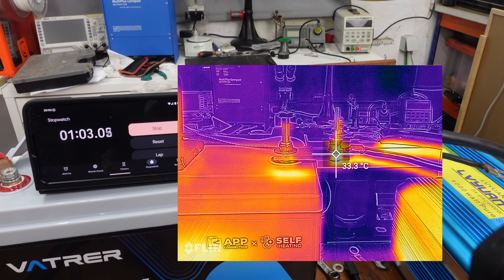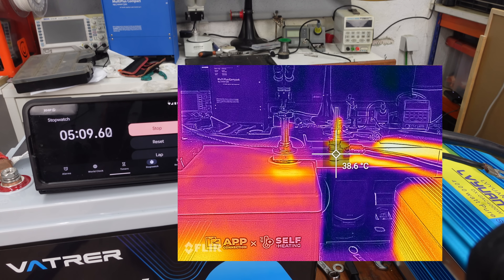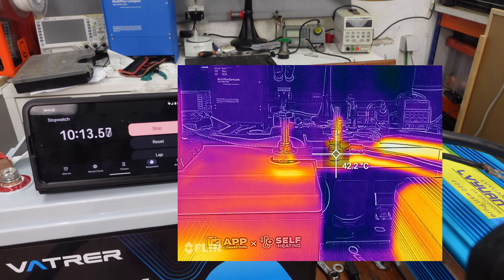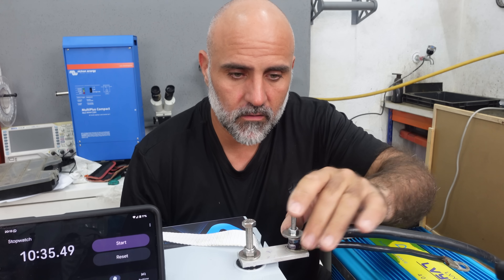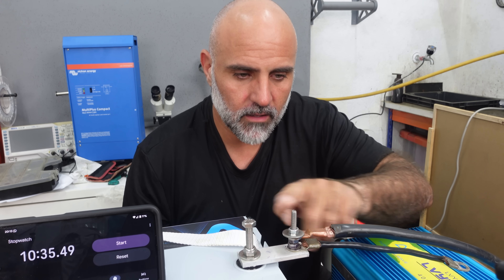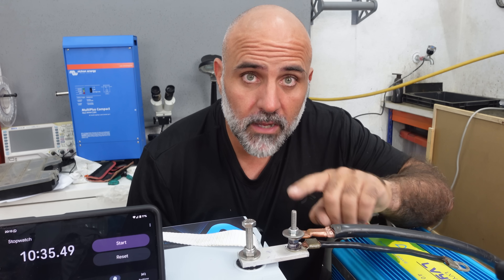It has only been one minute and already we are at 33 degrees Celsius. At 5 minutes, we are almost at 40 degrees Celsius. It's been 10 minutes, so I'm disconnecting the heater. We are at 42.2 degrees Celsius. As you can see, these two connections are not the same thing. This connection is hot — I can feel it. What's happening now is that the heat is spreading and saturating the thick cable and the bus bar.